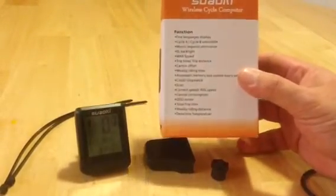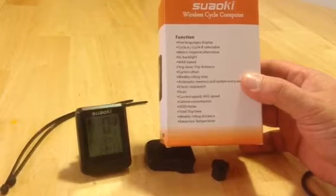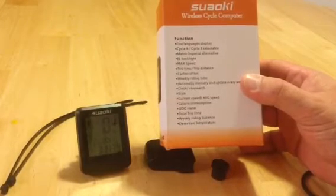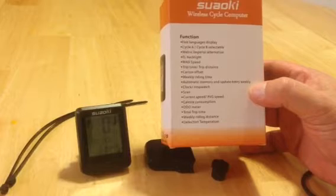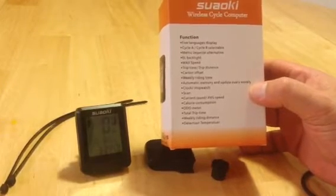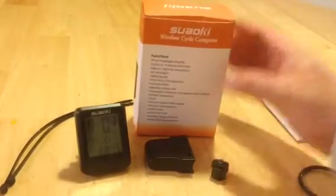This does multiple things. Let me read over what the box says: five language display, cycle A and B selectable so two riders can have different inputs. It's metric, imperial, or alternative. It is backlit, shows max speed, trip time and distance, weekly riding time, automatic memory updated weekly, clock, stopwatch, current speed, average speed, calorie consumption, odometer, total trip time, weekly riding distance, and temperature detection.